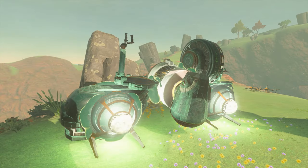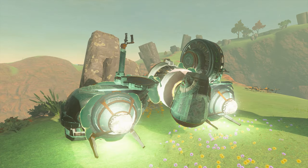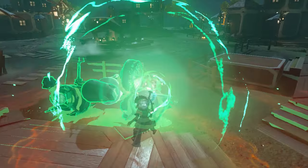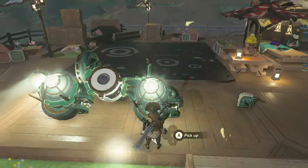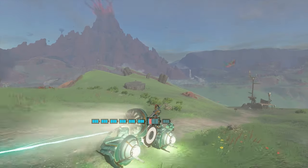Finally, I have Model L — the light cycle from Tron. The base build is the same as Model X, except I removed the construct head, moved the beam emitter to the rear, and put mirrors on the wheels to make it light up. Overall, this one is just for fun and isn't as practical as the others.